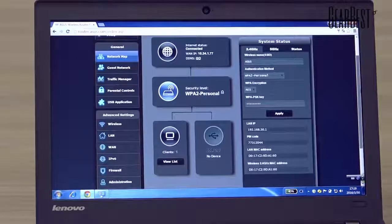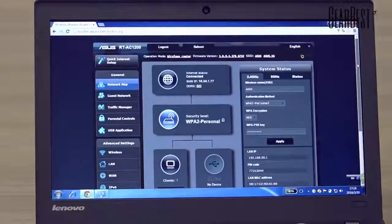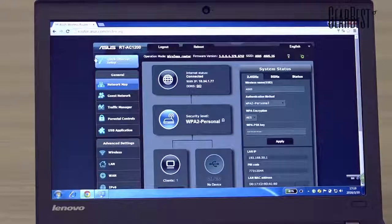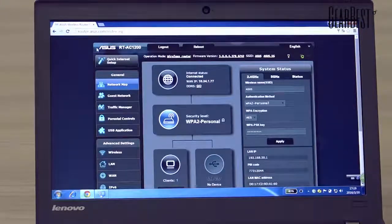This is the home page of the wireless router. If you have an ISP or an internet account, setup is very easy and quick because the wireless router has a Quick Internet Setup feature.